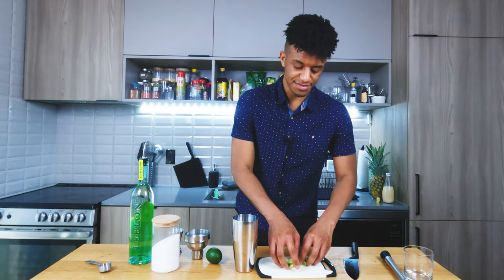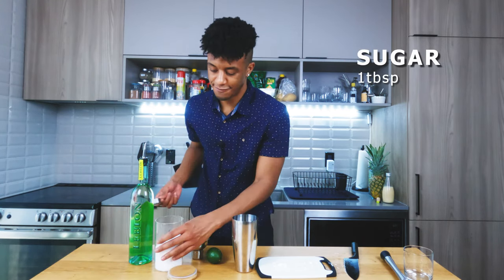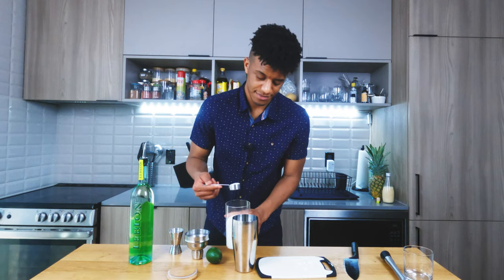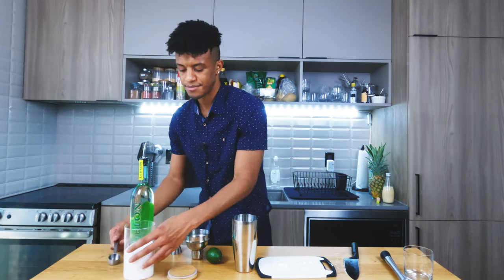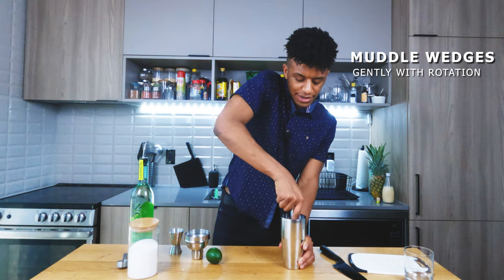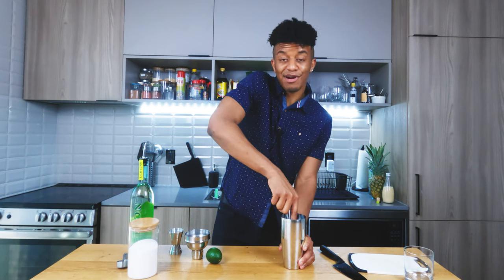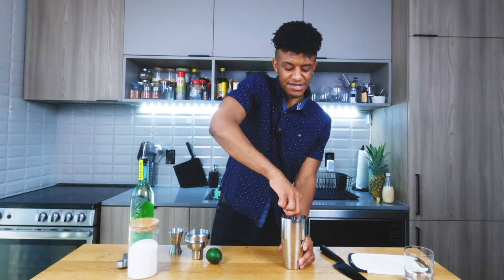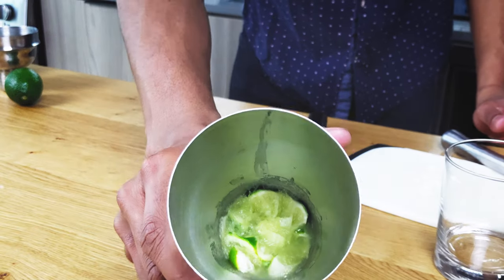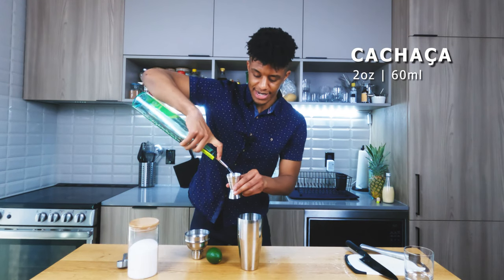Get those limes tossed into our cocktail shaker, then grab a tablespoon of your sugar — I know it sounds like a lot but trust me. So there we go, a whole tablespoon. Now grab your muddler and lightly muddle while rotating to get all that lime juice mixed in with the sugar. You don't want to press down too hard. This is pretty much what it looks like after the muddle. Next, get two ounces of your cachaça and pour it into the shaker.